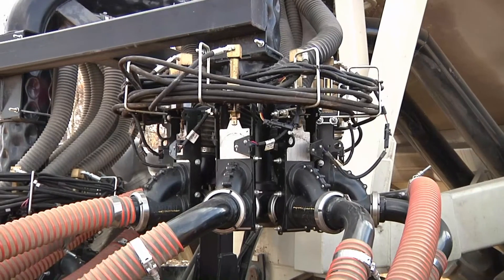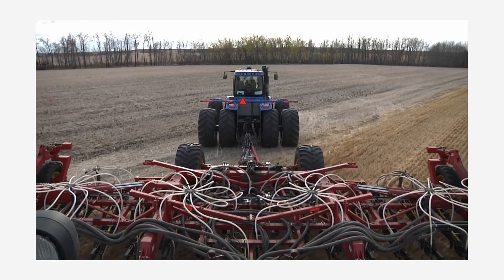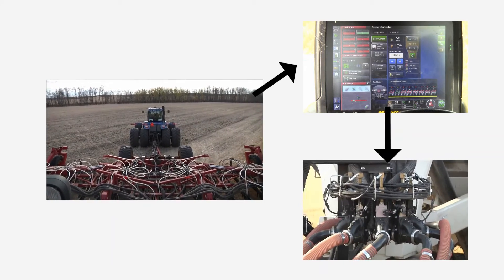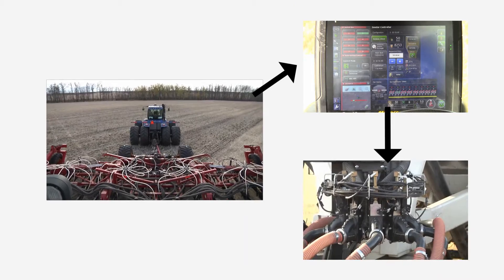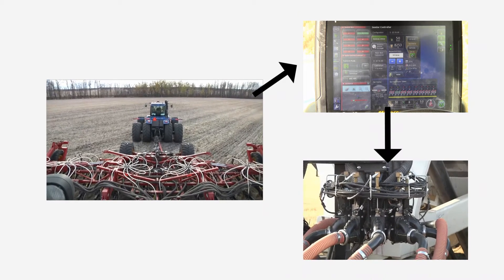The Borgo Auto Section Control is the first granular sectional controller on a Class A distribution system. It works with the Topcon X30 seeder controller to manage product application when the drill overlaps a seeded section of the field. Product is controlled for six, eight, or nine sections depending on drill size and spacing.